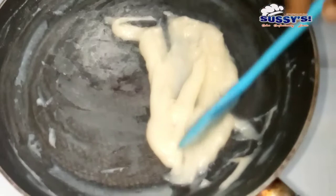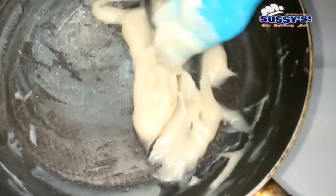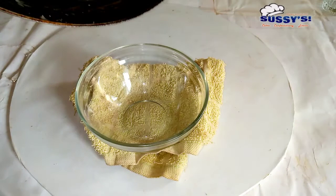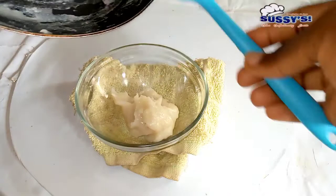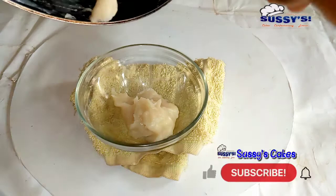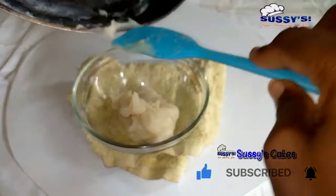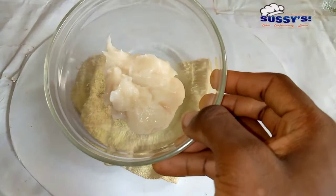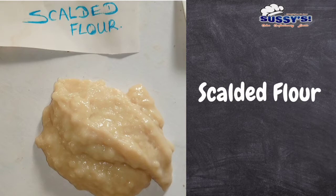This is the particular water roux I used for my fluffiest Chinese sausage bread recipe — you can see the link in the description box. I'm going to transfer this into a mixing bowl and allow it to come down to room temperature — not hot, not warm, just room temperature. Then I'll use it straight in my bread or doughnut recipe. This is a Japanese method of natural dough conditioner and it is very, very popular.